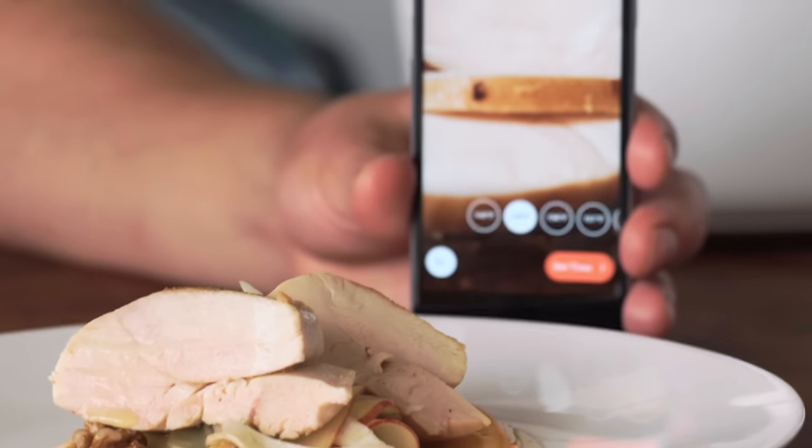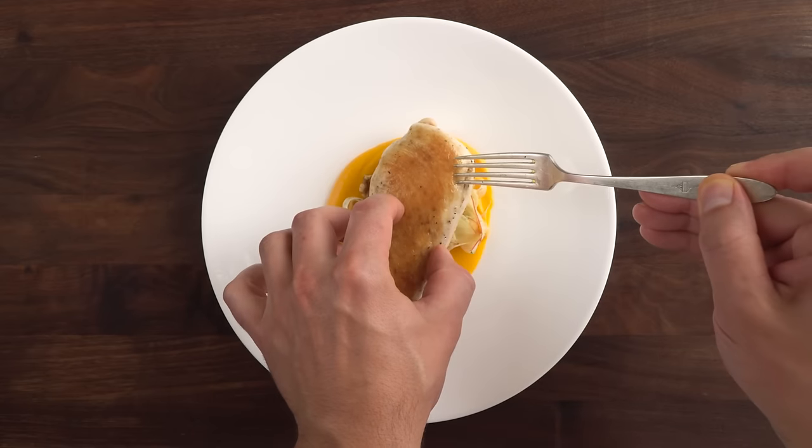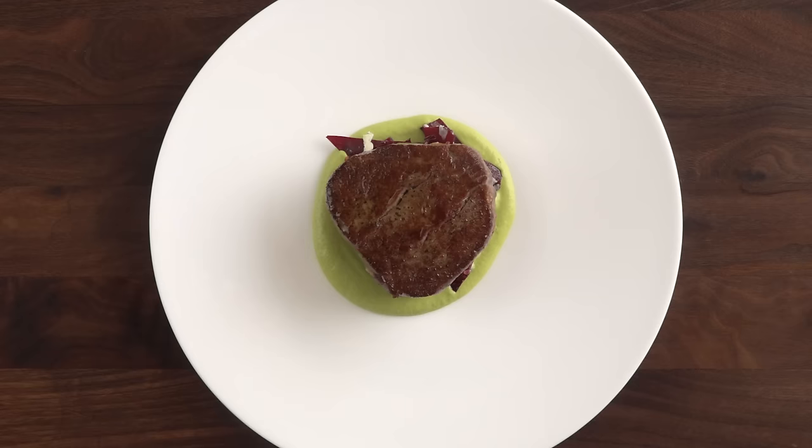And that's it. For more amazing dinner ideas, check out ChefSteps.com — we have so many recipes and techniques to help you kill it every night of the week. And while you're there, order yourself a Joule.